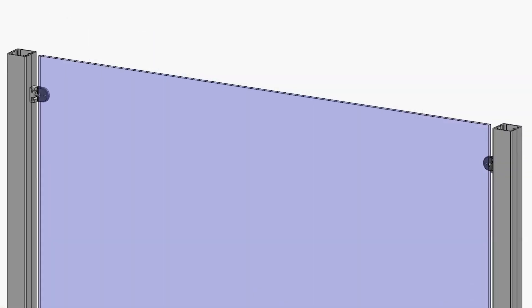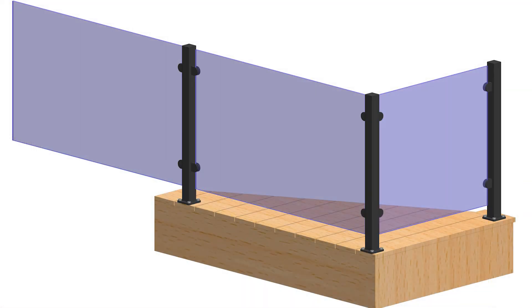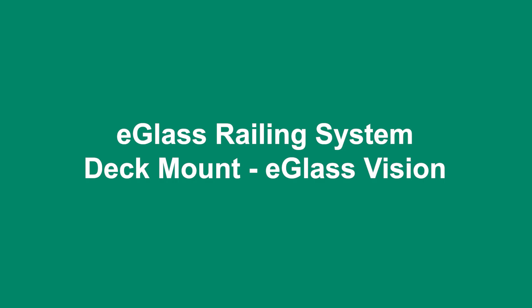Before installing this system, familiarize yourself with local building codes for compliance and consult the instructional PDF for tips and detailed instructions. To begin, reference the layout sheet provided by your estimator to determine the locations of your posts and prepare them with blocking if necessary.